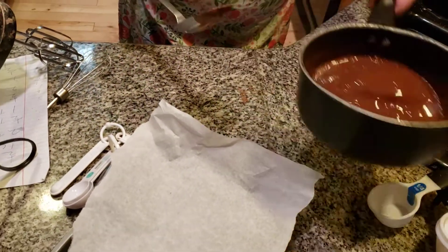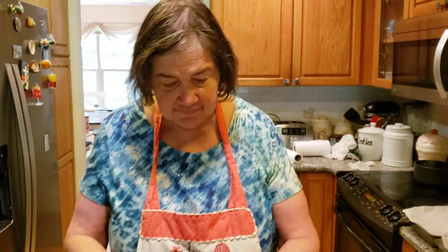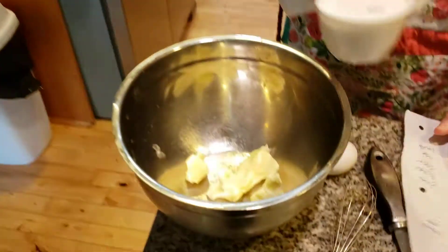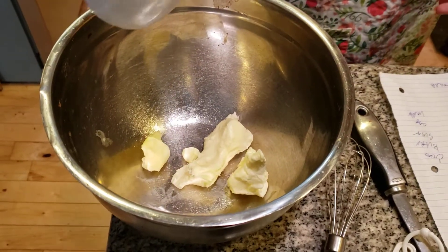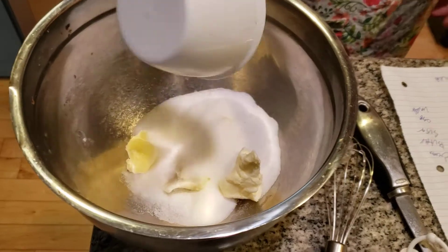So we're going to let this sit and cool off about 10 minutes and then we'll go to the next step. We're going to add in two cups of granulated sugar. We're going to cream the sugar and we also have a half a cup of butter in here — it's like one stick of butter. We're adding in two cups of sugar.